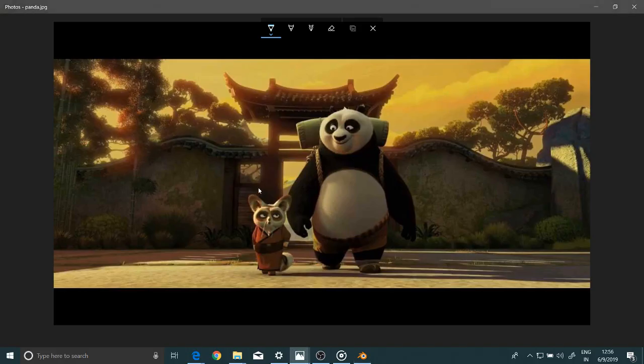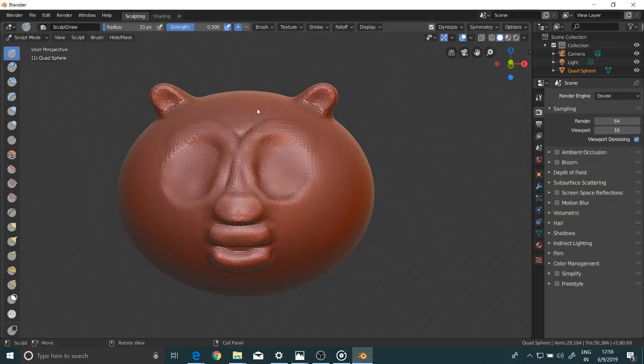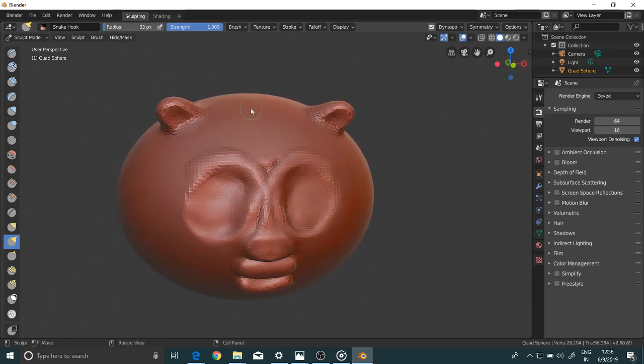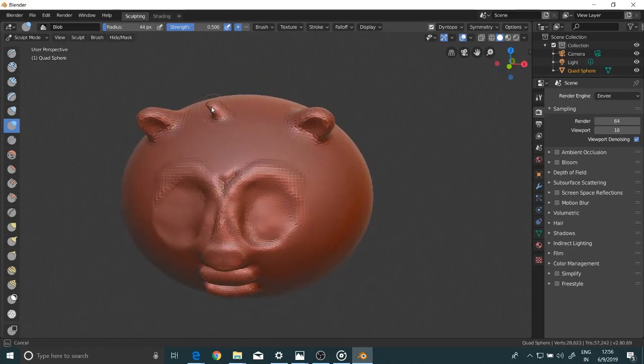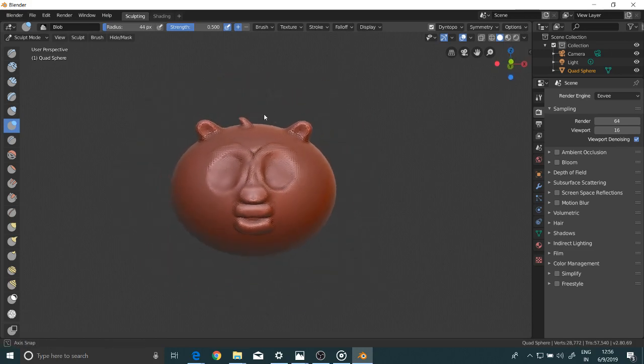So yeah, this is done and of course the top — I'll use the snake hook tool and just a little. Not so good, but it will eventually look good. Trust me it looks good. So yeah, this is the basic geometry. We will cover the rest of it in the next part. Thank you for watching, and if you want to stay updated, subscribe and like. Thank you.